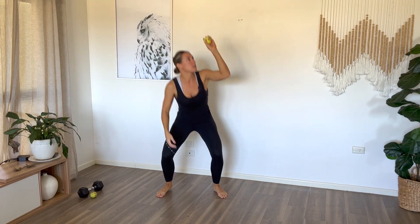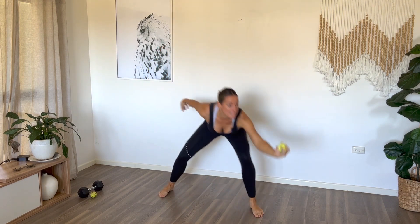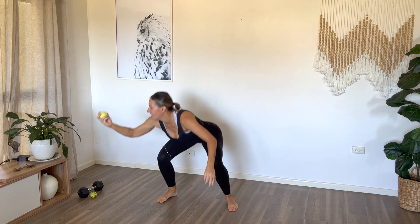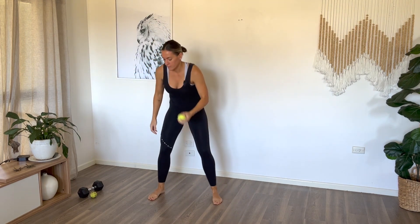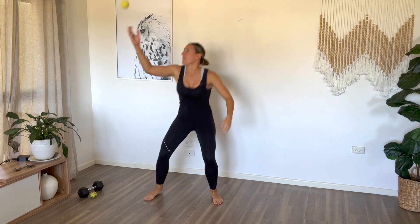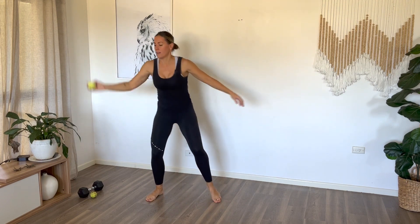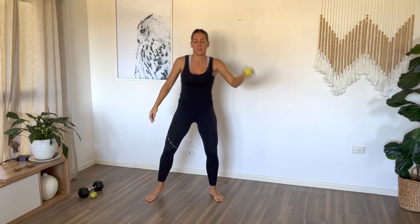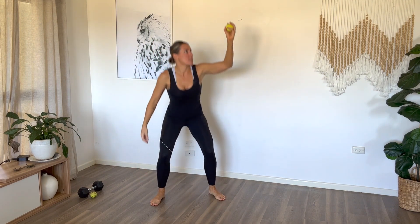We're going to do these for about 30 seconds. We're going under, around — that was a hard one. Beautiful. Relax there. Beautiful.